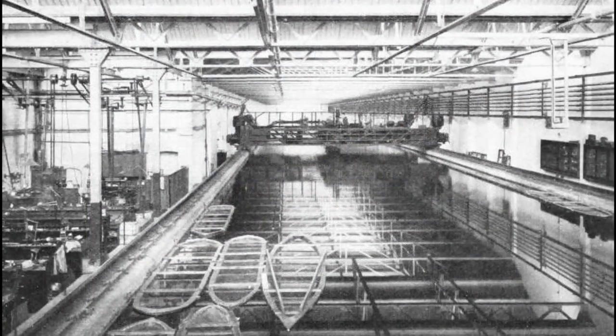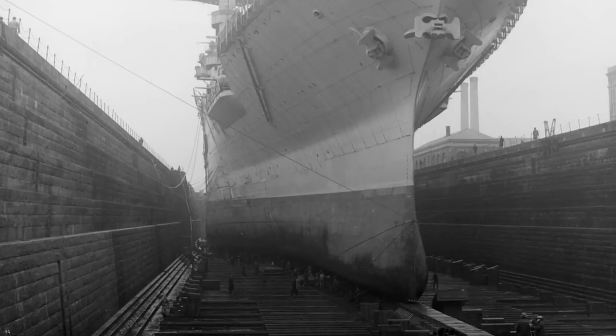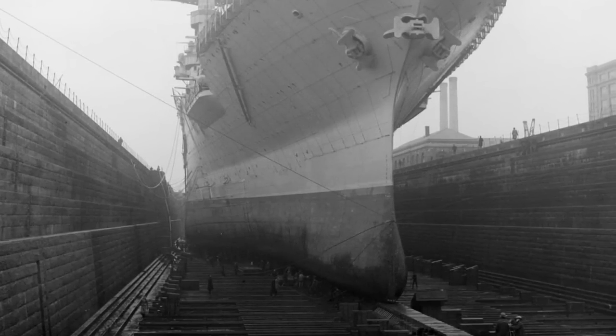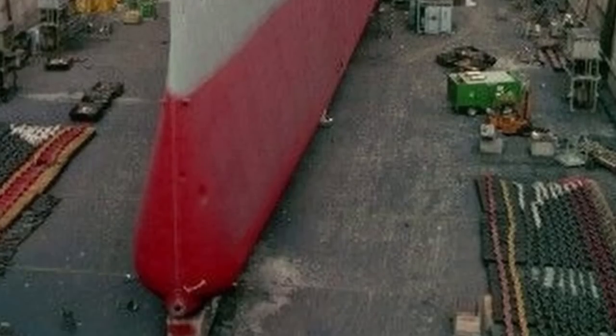While Yurkevich was toiling away doing non-ship related work, systematic tests were being done on bulbous bows by E.F. Eggert. The results of his work and the work done by Admiral Taylor led to a bow form that looked somewhat like a teardrop from the front, with the base at the keel level and the apex at the load waterline. Looking at US ships such as the Lexington and Iowa, you can clearly see the influence of this particular bow design, and it was also used by many other ships.